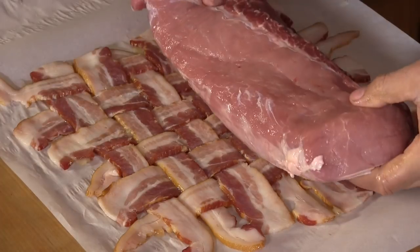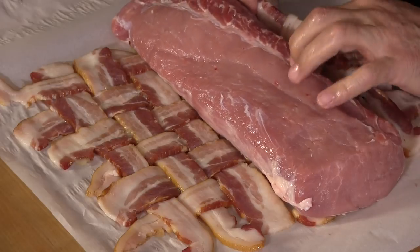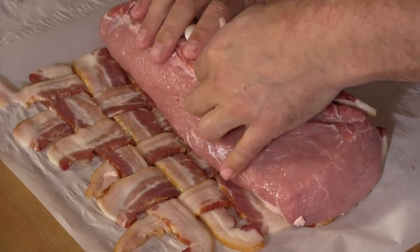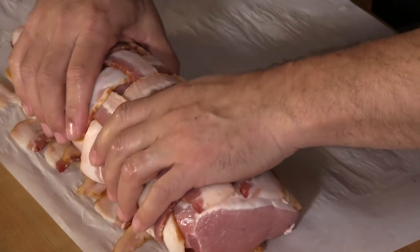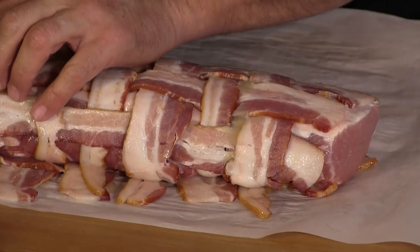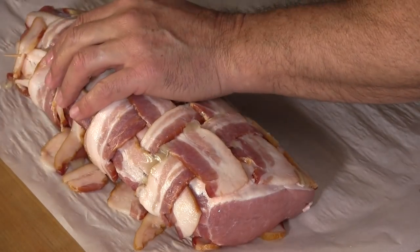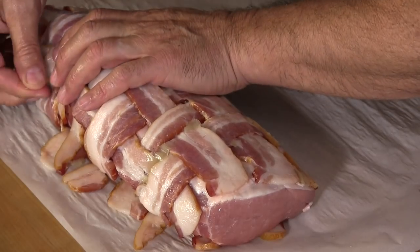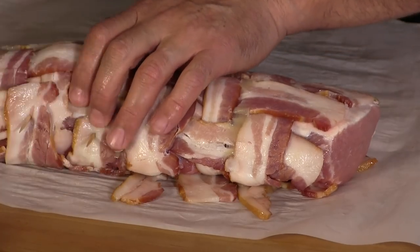I have here a little over three pounds pork loin. I'm going to go ahead and lay that evenly on the weave here. Now I'm going to very carefully roll this up. I have some toothpicks and I'm just going to go ahead and pierce these in here to hold it in place. I am going to be trussing this loin with butcher twine because it's going to be on a rotisserie, so this bacon wrap is going to be nice and secure.